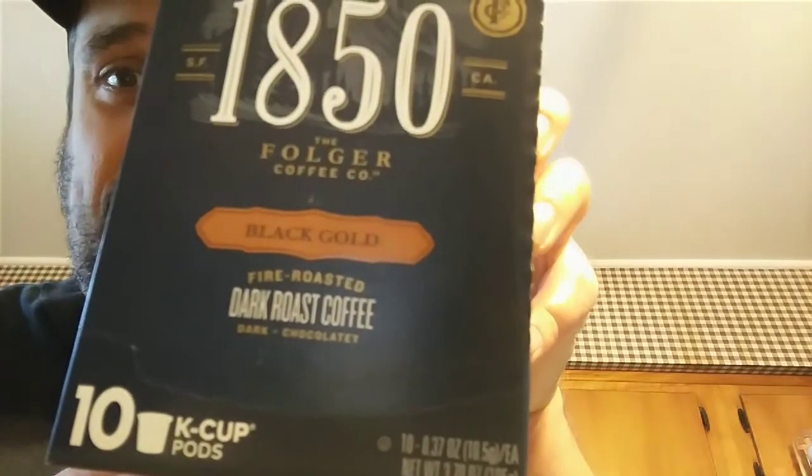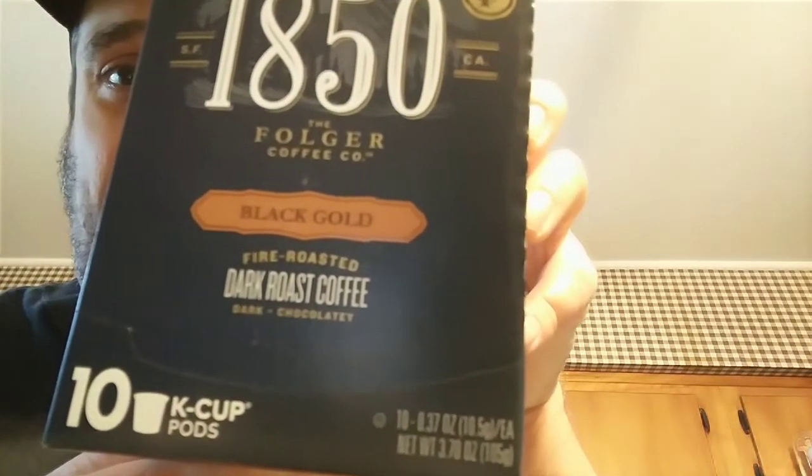Black Gold, dark roast coffee. Interesting thing — it says dark and chocolatey, inspired by time-honored roasting and grinding techniques. 1850 brings you the best of fire-roasted, steel-cut coffee beans, crafted to stand strong in body and character.